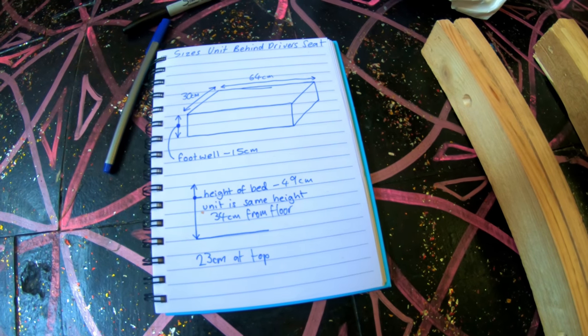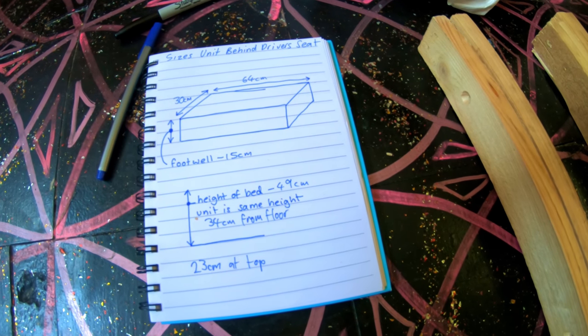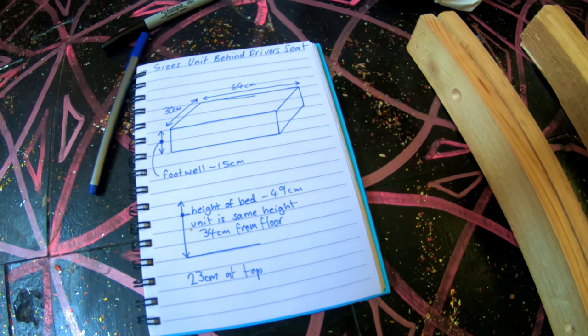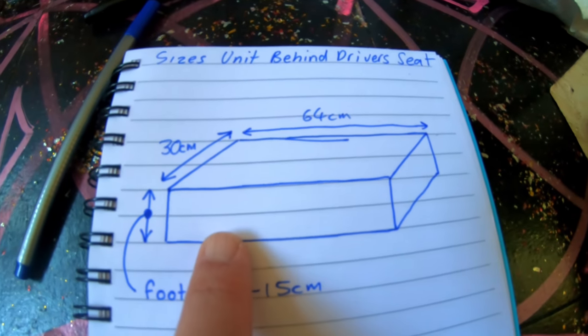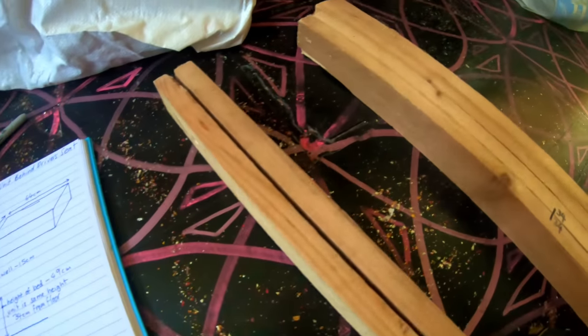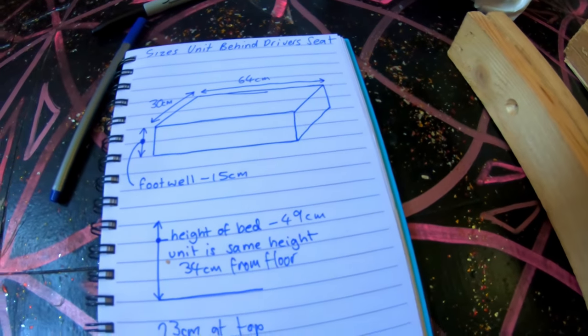Hiya, I'm Paul, one man, one dog. So today I'm doing some work on my Berlingo. I'm going to make a little unit that goes behind my driver's seat and utilises the footwell. So this is the size of the footwell here. These are the sizes. I've got my wood here.